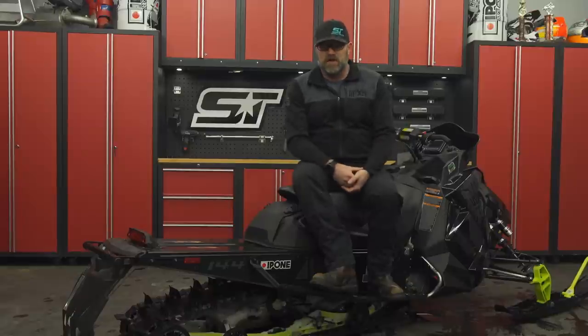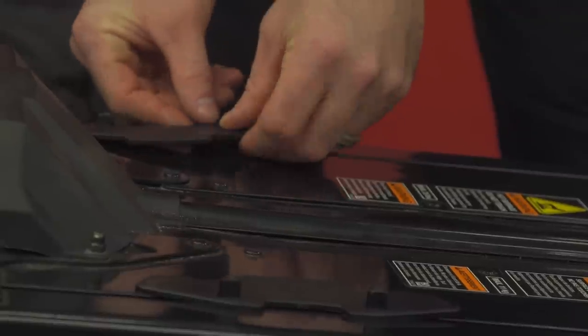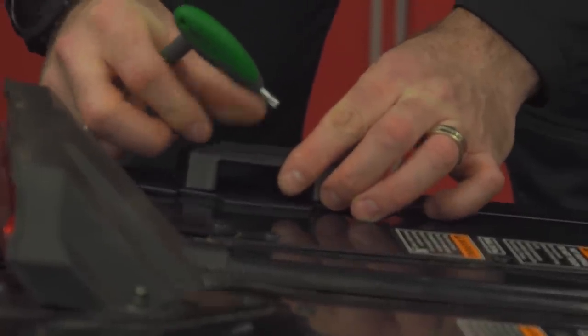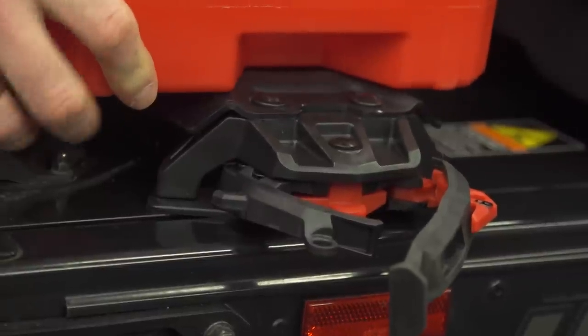Speaking of plentiful combinations, the third setup I want to illustrate is a complete Connect solution. Polaris does offer tunnel-mounted accessories for their Axis chassis, but in my opinion the way they mount isn't simple or convenient — and again, there's no gas can. For less than 500 bucks Canadian, you can mount both the gas tank holder and Adventure Tunnel Bag to your Axis and many previous Polaris chassis.